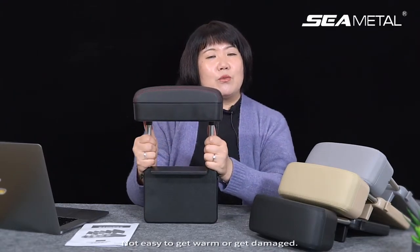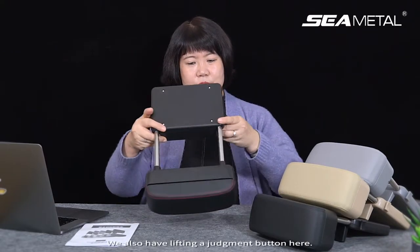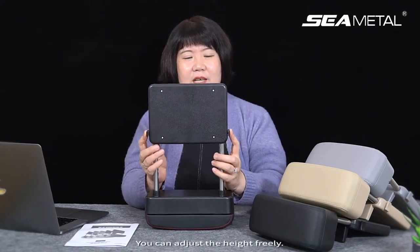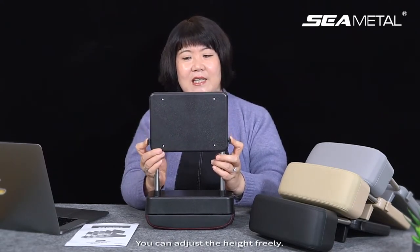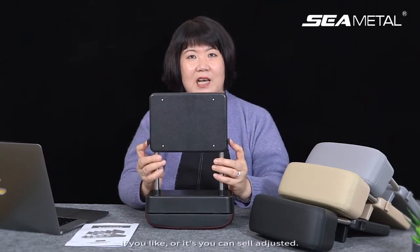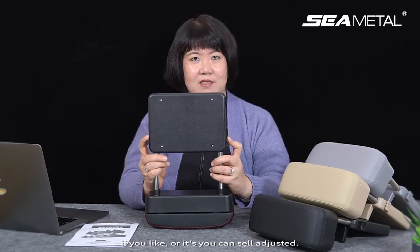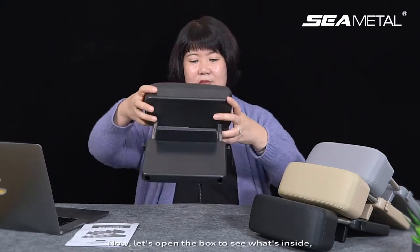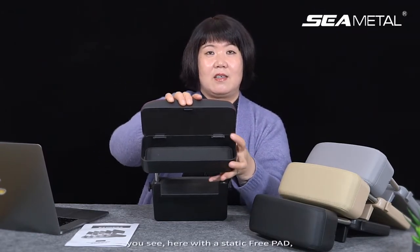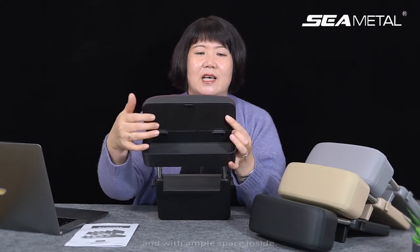We also have a lifting adjustment button here so you can adjust the height freely. This ABS panel can be removed if you like, so you can self-adjust it. Now let's open the box to see what's inside — you'll see a static-free pad and ample space inside.